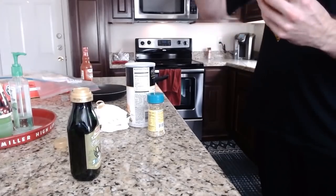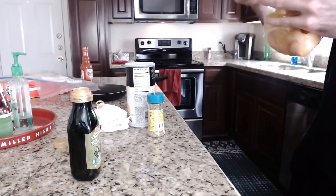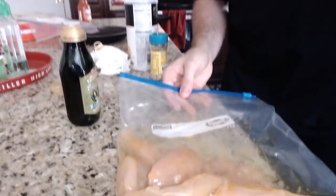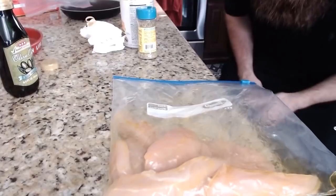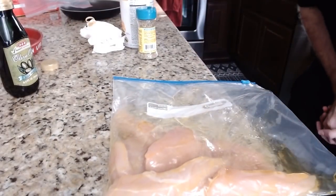Second step: marinate the tendies. There it is. It should look like piss. When it looks like piss, success. Put a piss, you're good to go. Every single tendie should be moist.